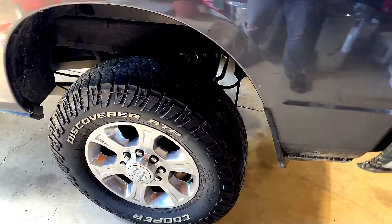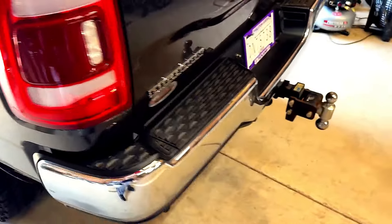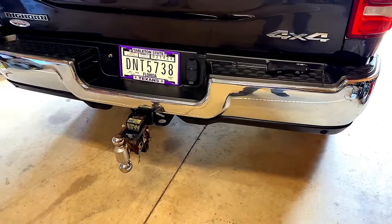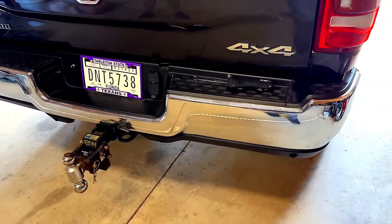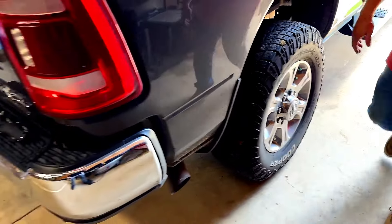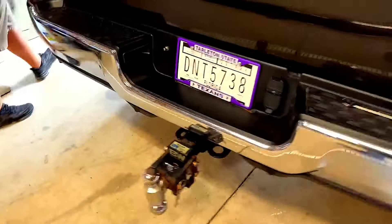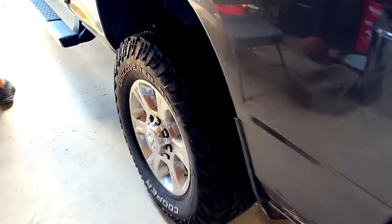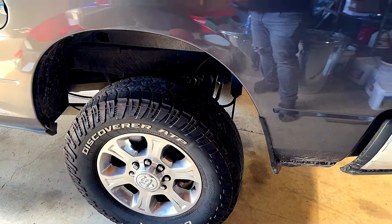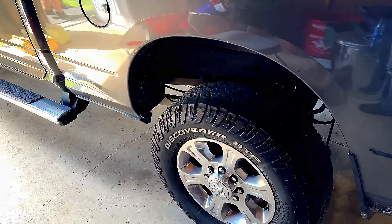We're finished — it took us about two hours total. The first side took about an hour, the second side about 20 minutes, and running the air lines another 20 minutes. We put about 40 PSI in; the range is 5 to 100 PSI. At 40 it looks pretty jacked up, so we'll probably go down a little since it'll be a rough ride when unloaded. Bottom line: you can do it yourself.